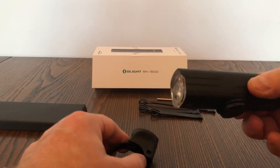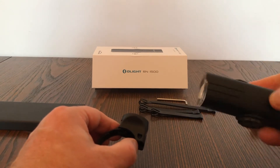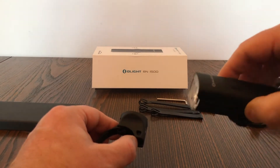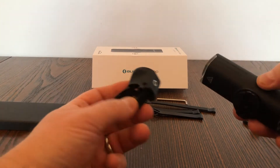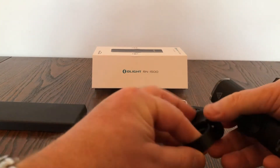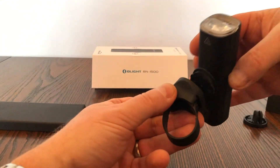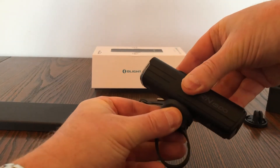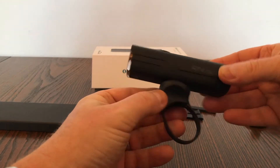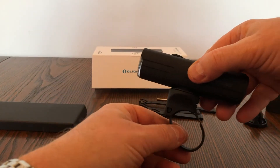Charging time for this light is basically two and a half hours for a full charge, and the green light will show once it's fully charged. To connect it to the bicycle clip, it's a swivel — you push it in, turn it, and it clicks nicely. That's how you connect it to the handlebars of your bike.